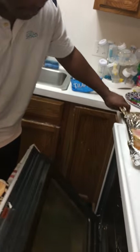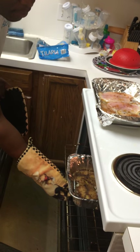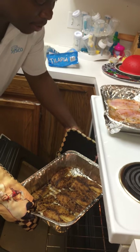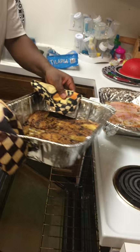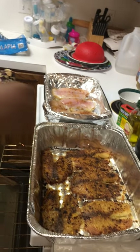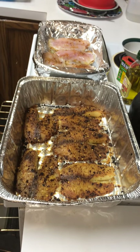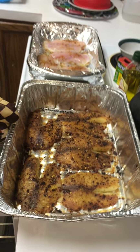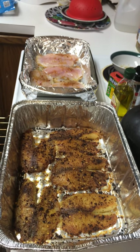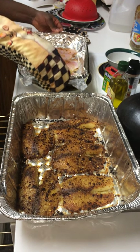We open the oven and this thing is smelling so good — this is how the finished product is going to look. It's going to be delicious! Now you want to go ahead and put the second batch inside the oven.